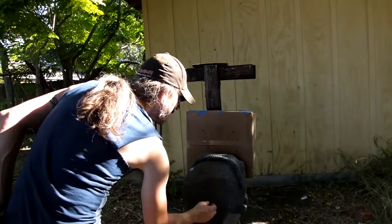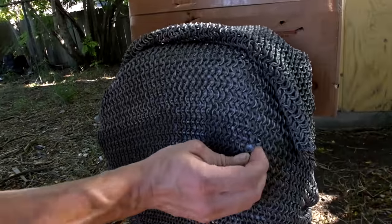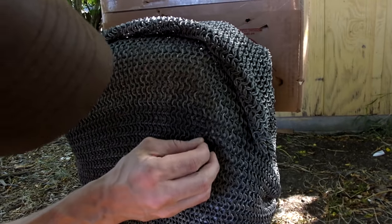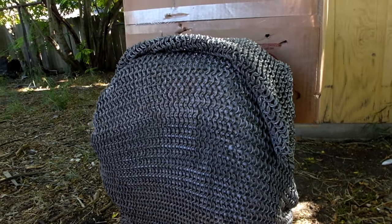Let's walk up and look at it. Right here is where we hit - it loosened a couple of rings, but I see a little piercing here. It didn't even really go into the gel. This will protect you.